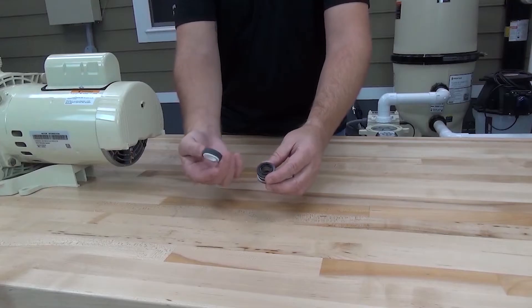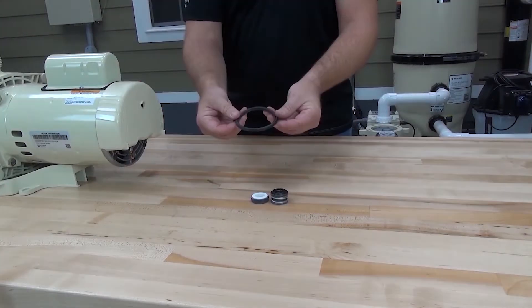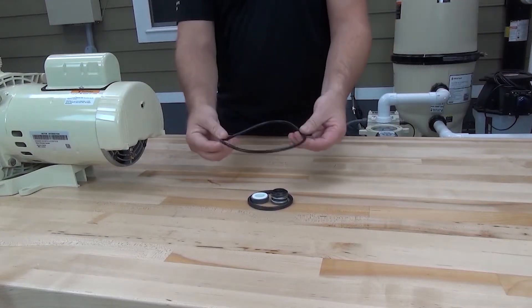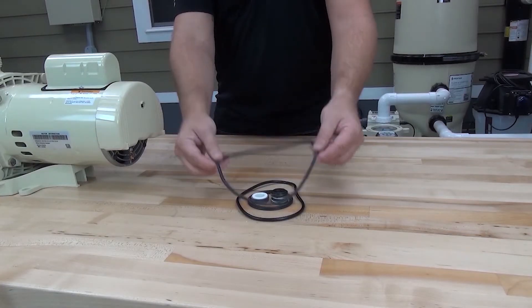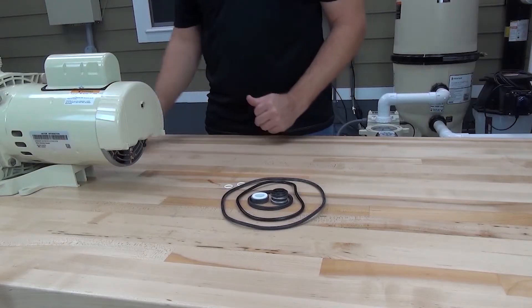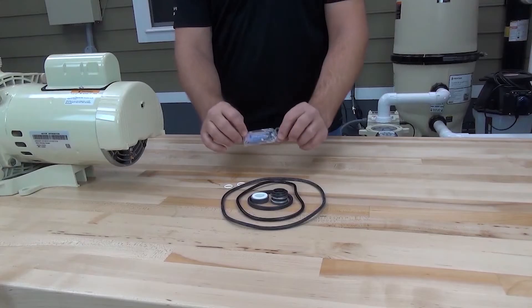The QuickKit for the SuperFlow comes with the mechanical shaft seal, the diffuser o-ring, the pump lid o-ring, the seal plate gasket, two drain plug o-rings, and a small tube of silicone lubricant.